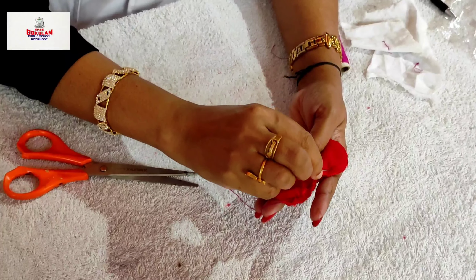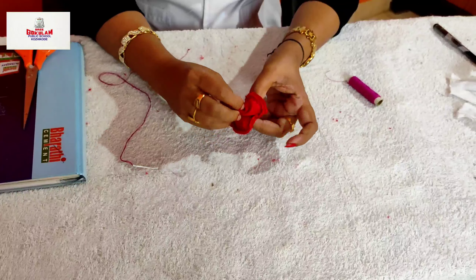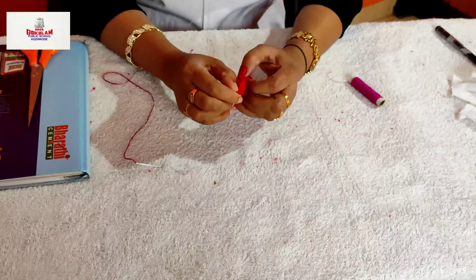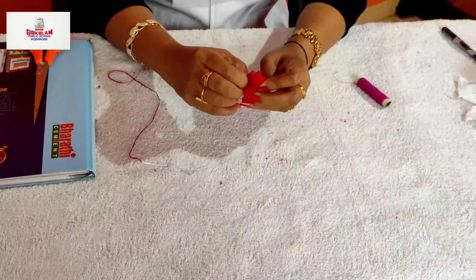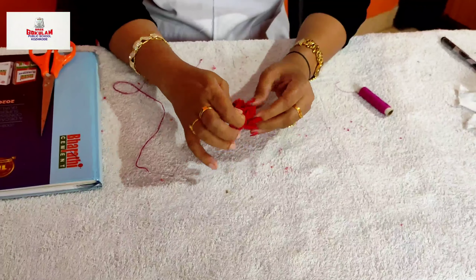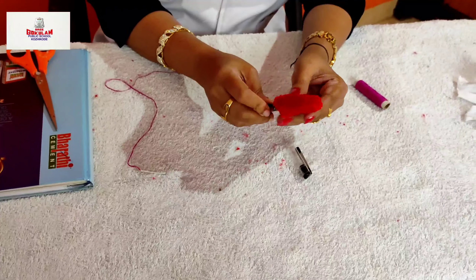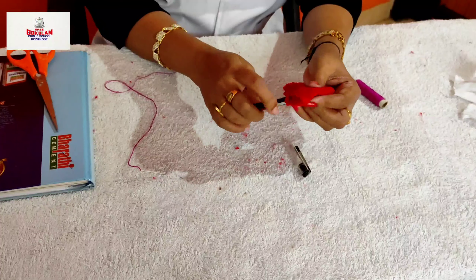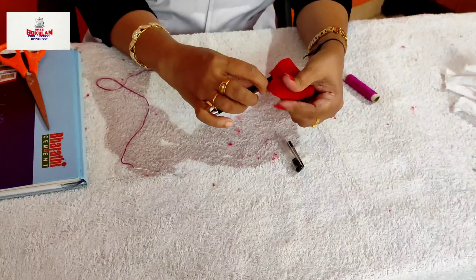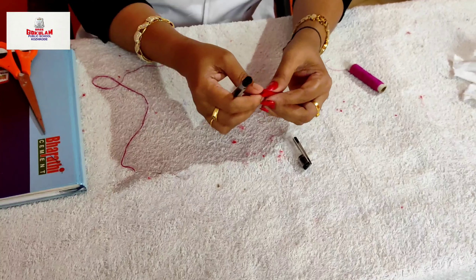You can stitch till this point. Let us leave some space at the end — keep some space unstitched. Through this space, pull this cloth back on. Make sure it is in the proper shape. The soft part is now on the outside.